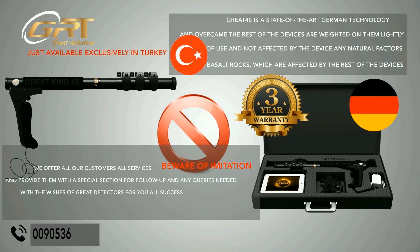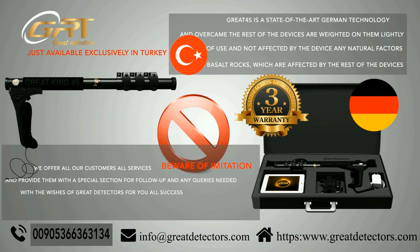Grade 4S is a state-of-the-art German technology that has surpassed other devices. It is easy to use and is not affected by natural factors such as basalt rocks, which affect other devices. We offer all our customers full services and a special support section for follow-up and any queries needed. With the wishes of Great Detectors for you all success.